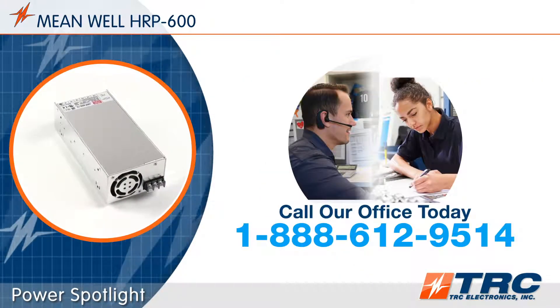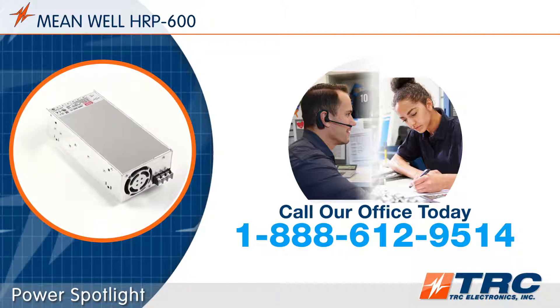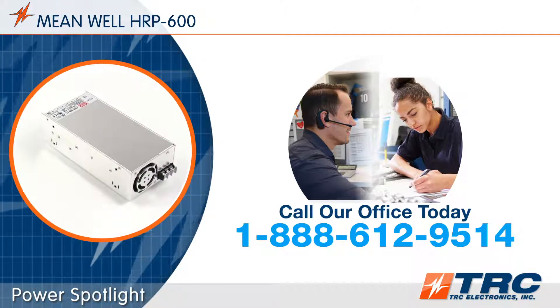Need a power supply solution? Give our office a call. We'll shorten and simplify the process of selecting your right power supply.